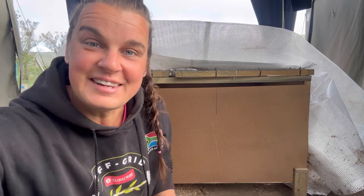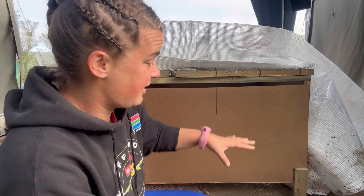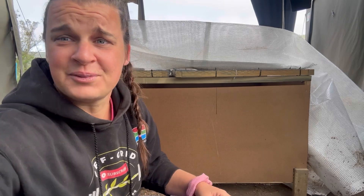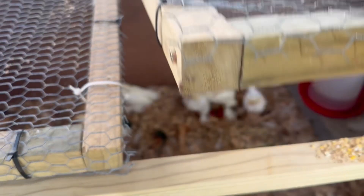It was so windy and rainy the last few days that we had to cover this up and put rocks around it so the babies don't get wet or cold. These are from the Bantams.